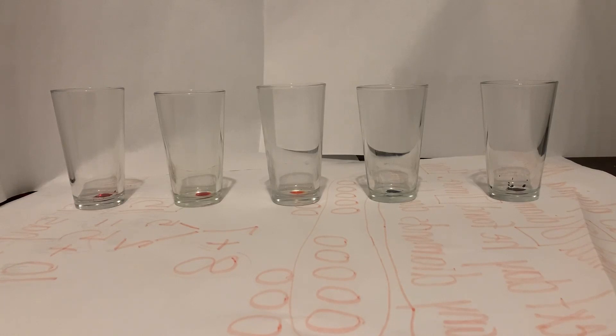We also used water to prove that sound is made by vibrations. Do you remember when we tapped the tuning fork on the table and then put it in the cup of water, and the water exploded out of the cup because the tuning fork was vibrating?